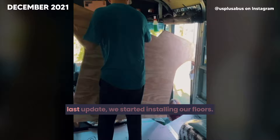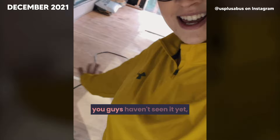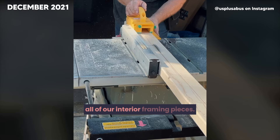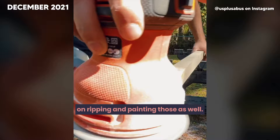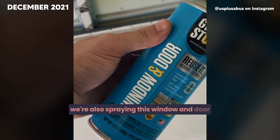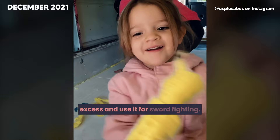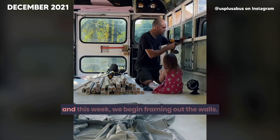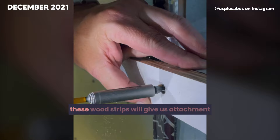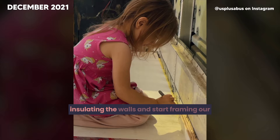It's time to paint. We're using a mold and mildew-resistant primer — great for protecting the floors, and we'll also be using it on all of our interior framing pieces. We're also spraying window and door insulating foam to seal the cracks between the bus wall and the plywood. Last week we finished priming the floors, and this week we begin framing out the walls. Big thanks to our friend Bucket for helping out. We're ripping down plywood sheets to glue and screw — these wood strips will give us attachment points for our walls, cabinets, and more.